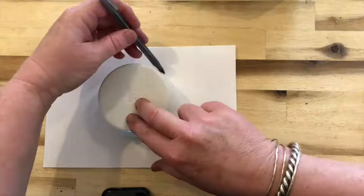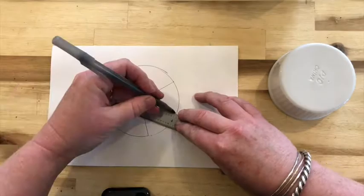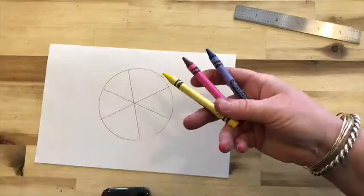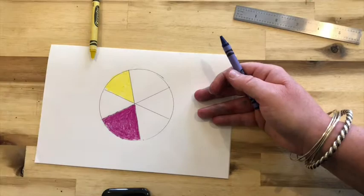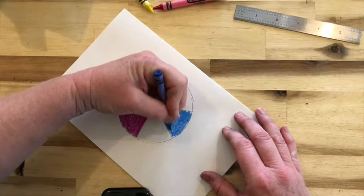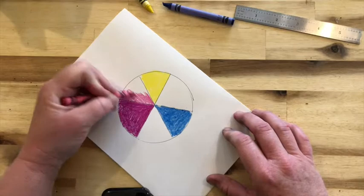If we were in class we would be using tempera paints, but we're not in class, so hopefully somewhere in your house you have three crayons that you can use — they have to be red, yellow, and blue. Make a wheel with six pie slices, then separate your primaries from each other. Again, in class we will be using tempera paints, but I can't assume that anybody has tempera paints at home, so we're going to use what we have.